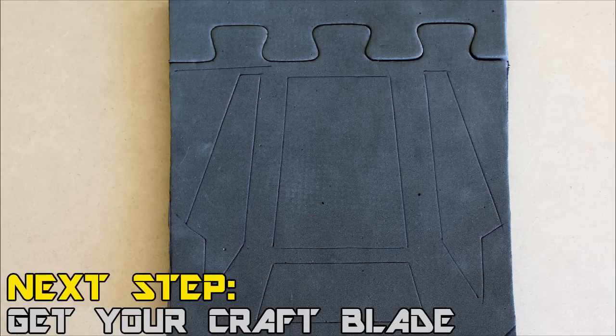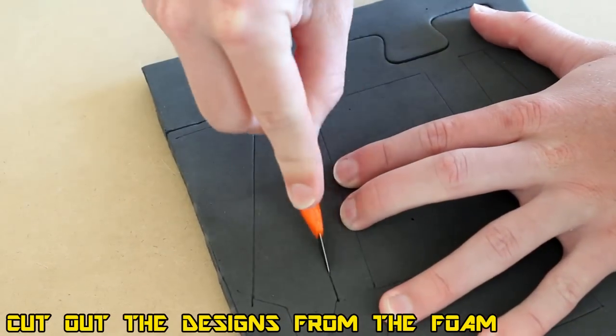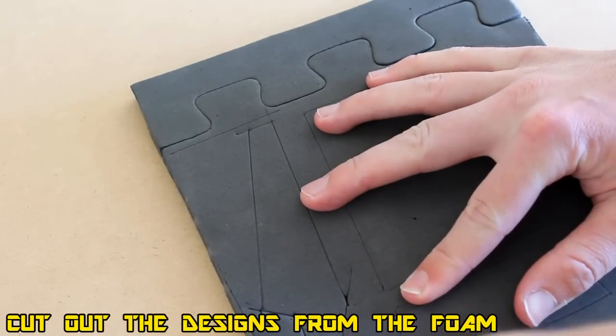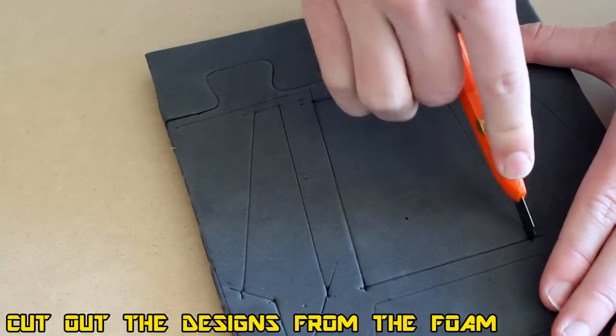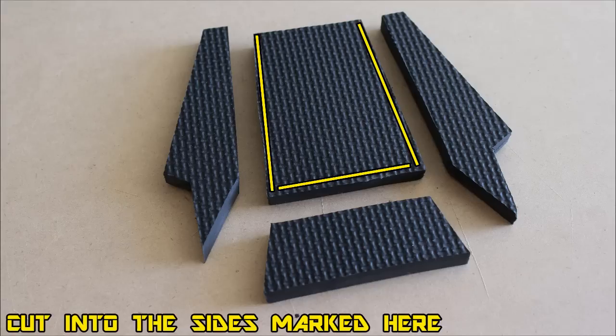Make sure you've got a nice sharp blade at this section because we need to get clean cuts on these pieces. These are going to be directly on your arm, so they'll be in pretty much every shot — you want them to look as good as possible. Go ahead and neatly cut them out, then we can start preparing to bevel the edges.